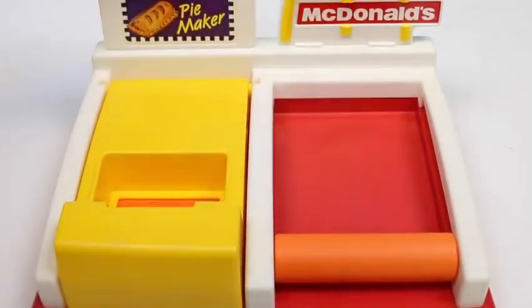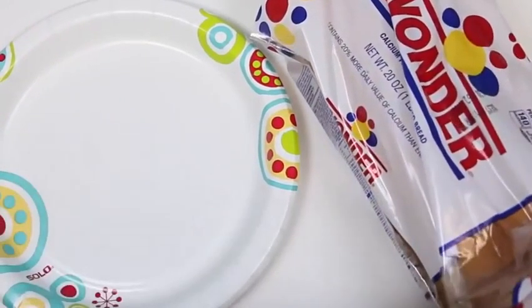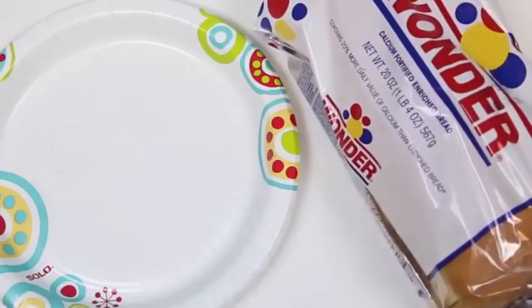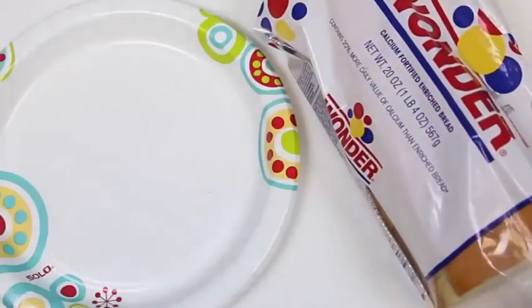Let's take this off the base. Here is the crust cutter. We'll be using this very soon. But first, let's set up shop. We'll put the McDonald's sign there, our pie maker sign. I'm loving it! To start we'll need a plate and some bread. The instructions said get some Wonder Bread, so I got that. But I'm pretty sure you can use any bread.